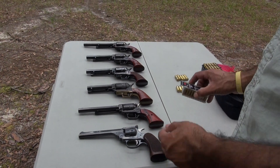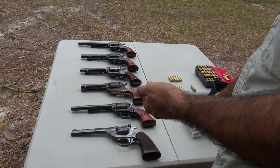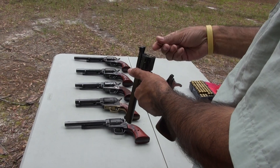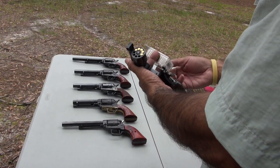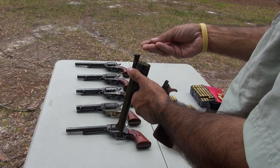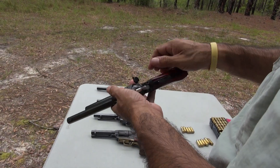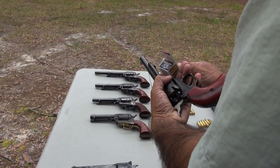Starting with the 22 Long Rifle — I have some CCIs here at 1250 feet per second. On the Heritage Arms, safety on first click, now we can load them. We're going to hold six, so I have six with me.